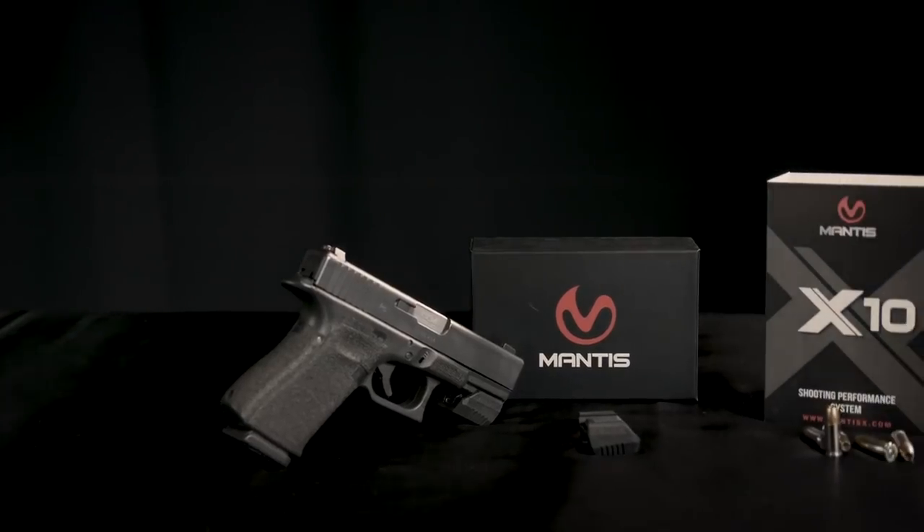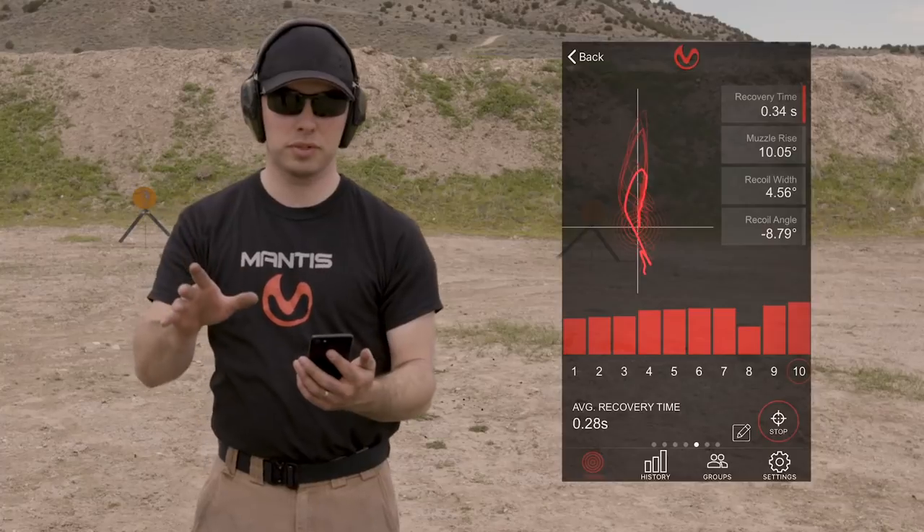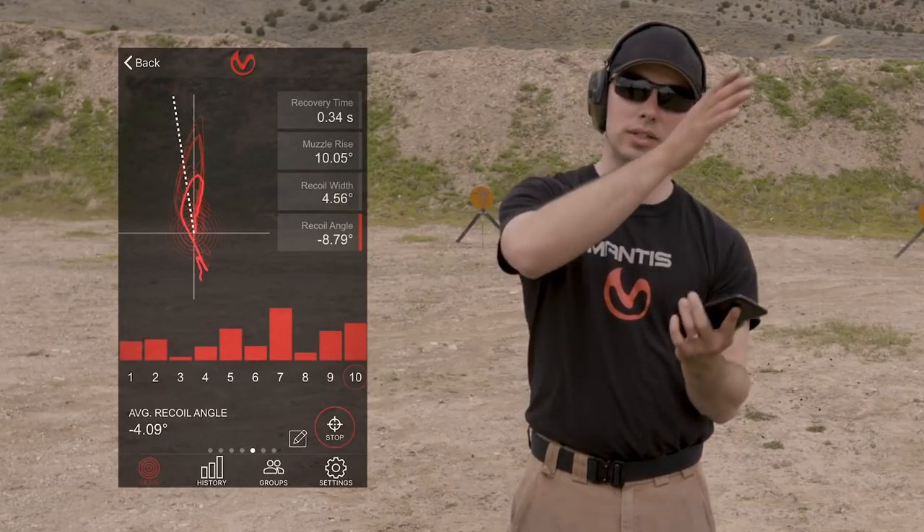It is so important to our understanding as concealed carriers — getting that gun out quickly and putting the first shot on target. The only way we're going to know what our capabilities are is if we actually get some objective measures. So we're going to go back to the beginning of building a consistent, efficient, and therefore fast draw to first shot. The new Mantis X10 firearms performance system has all the goodness of the original plus holster draw analysis and recoil analysis.